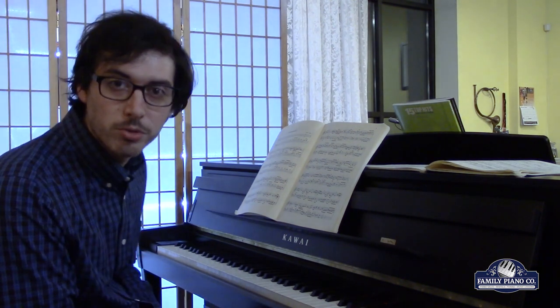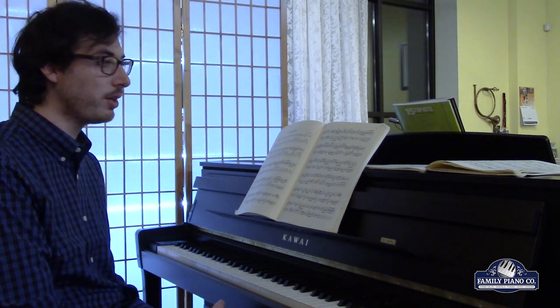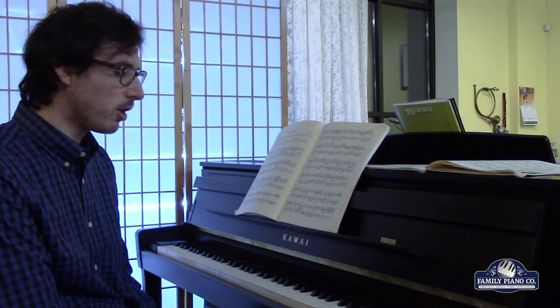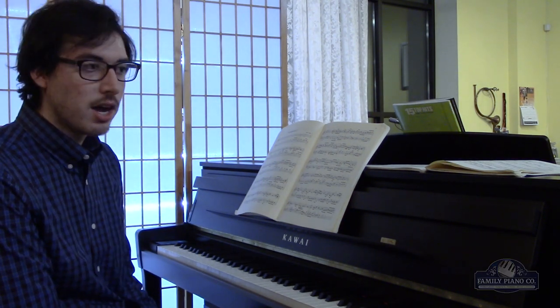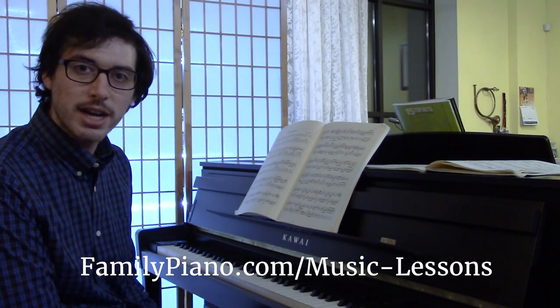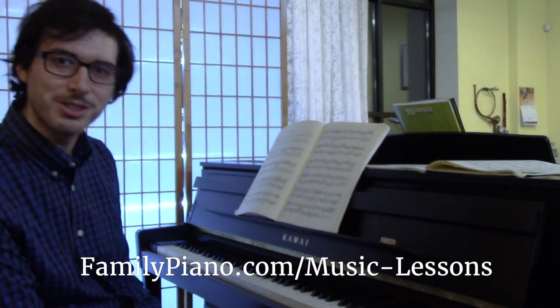If you'd like to learn some more about Bach, Mozart, Beethoven, or even if you want to learn some jazz, ragtime, pop music, or music theory, I'd love to help you out. Just go to familypiano.com/musiclessons and you can get started. Thank you very much.